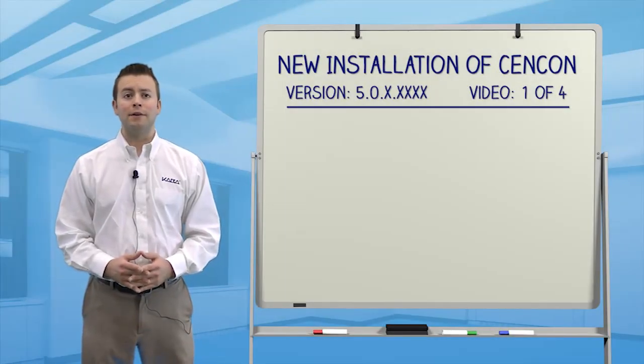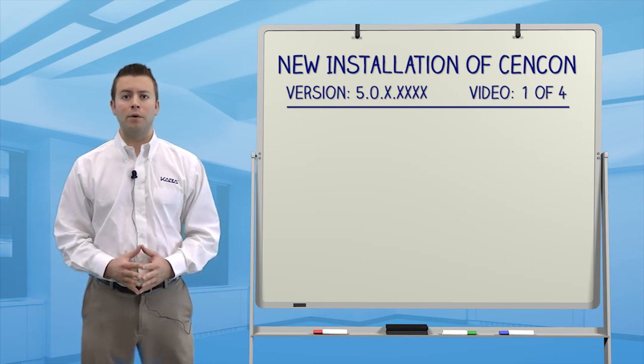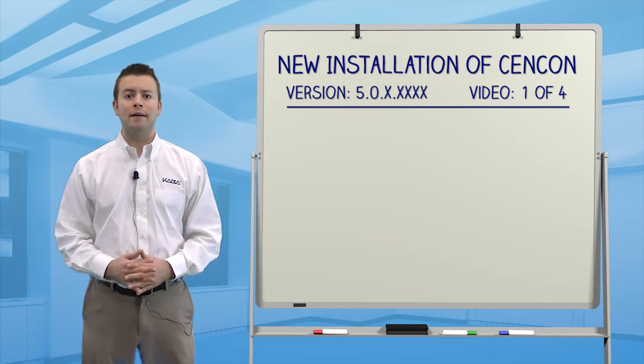Welcome to the first video in a series about how to perform a completely new installation of the Syncon software. Using the newest version of Syncon will ensure full functionality with all Syncon Gen2 locks and keys. In addition, several new features have been added, security has been enhanced, and the software optimized.